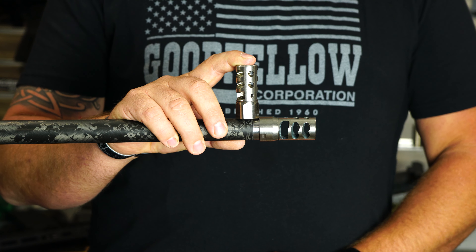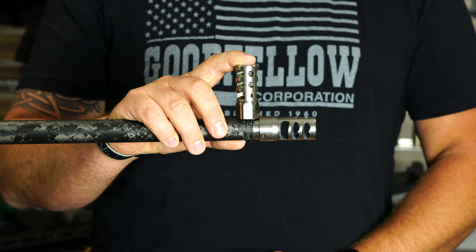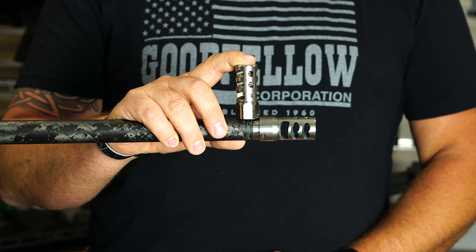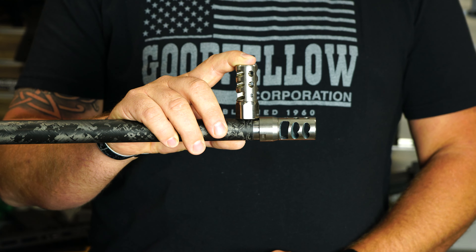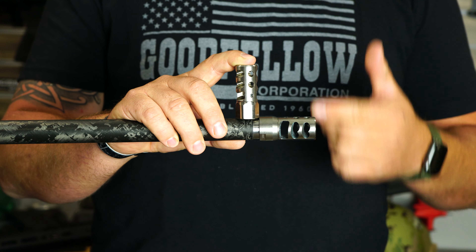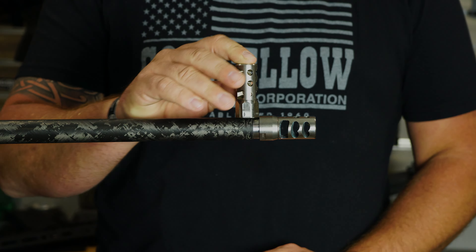The issue I've seen with blended brakes is the more people torque them on and off, it actually starts crushing the material and they don't time exactly the same way every time. That of course depends on the material, but that is why self-timing brakes are becoming more and more popular — it's super simple to time them correctly every time.